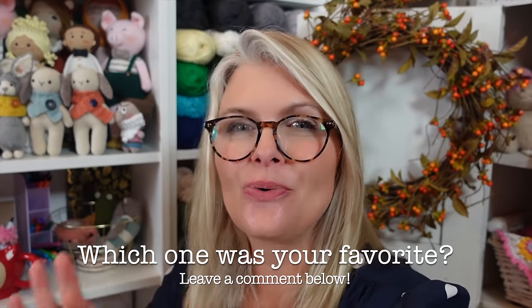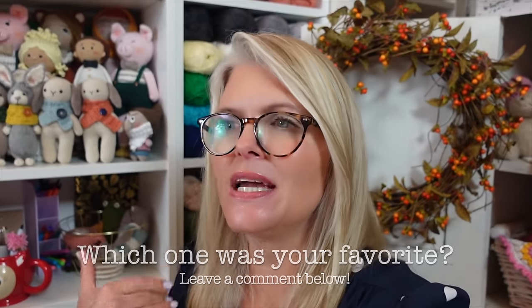I hope you enjoyed today's video about autumn inspired crochet projects and found something that made you want to grab your hook and get crocheting. Let me know in the comments which one was your favorite — I don't think I can choose, they're all so gorgeous. Stay safe out there and happy stitching!